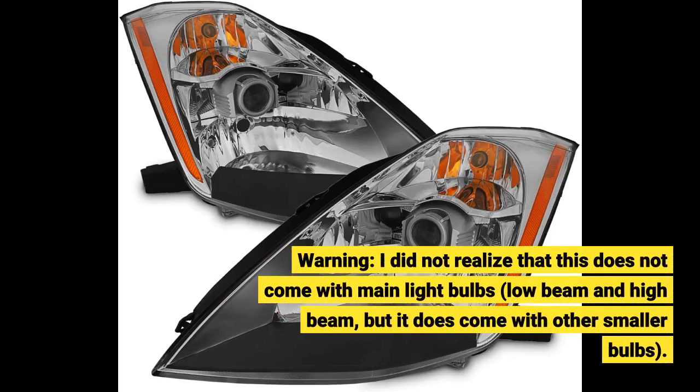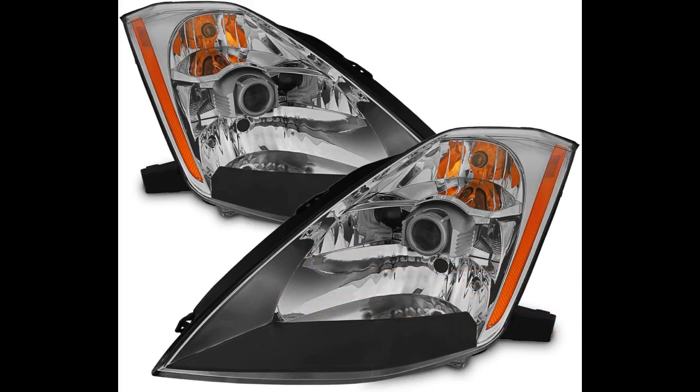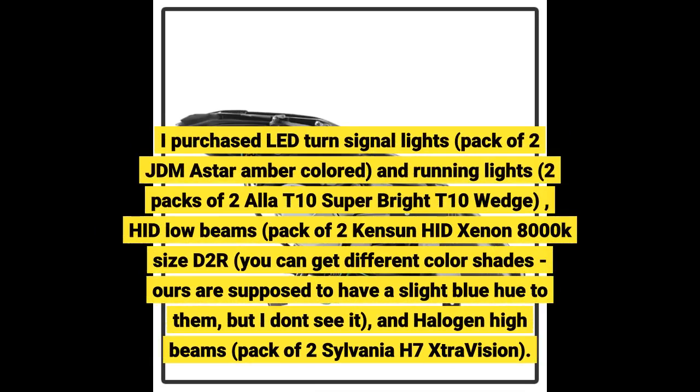I did not realize that this does not come with main light bulbs — low beam and high beam — but it does come with other smaller bulbs. I purchased LED turn signal lights, a pack of 2 JDM Astar amber colored, and running lights, 2 packs of 2 Aula D10 super bright wedge, plus hit low beams — a pack of 2 Kensen HID Xenon 8000K size D2R.